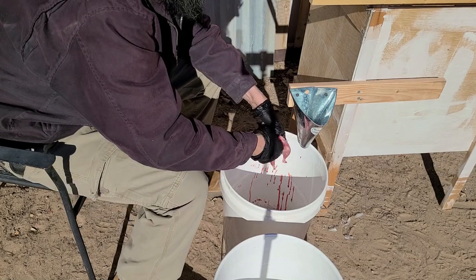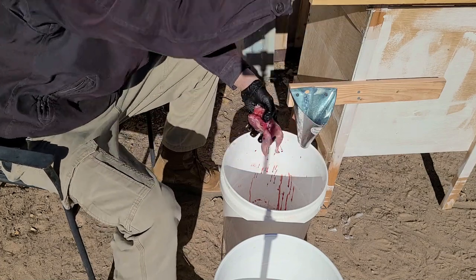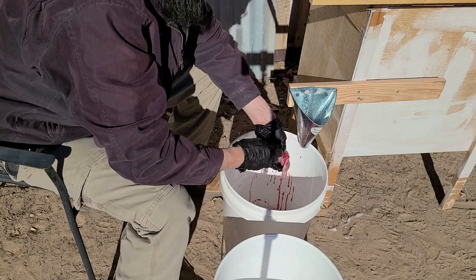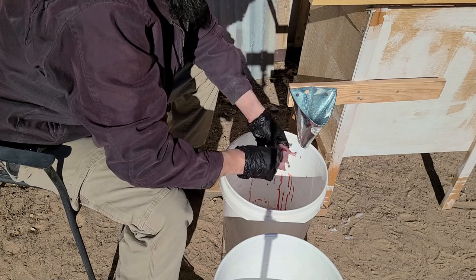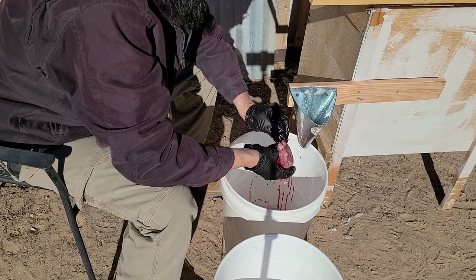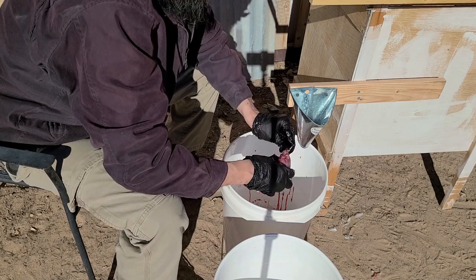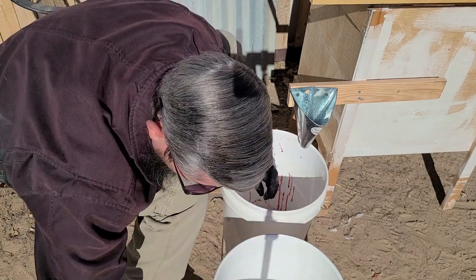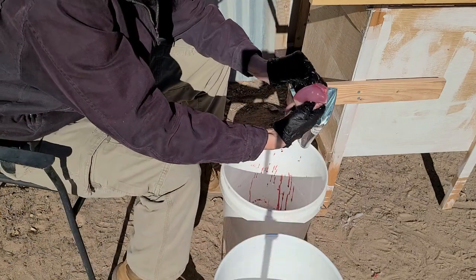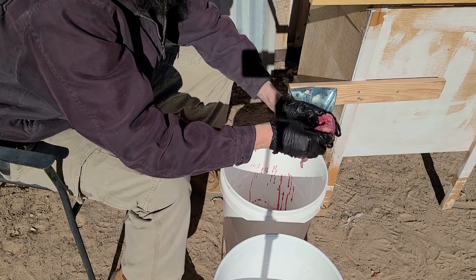Our chickens are still pretty young — this will be their second year. When they stop laying around year three or three and a half, we'll be putting them down as well. We don't have enough land here to let the old hens roam, so once they stop laying we'll put them down. When we have some land, I may let them live. I do want to have meat birds. I'm really liking these quail — the chickens are awesome, I'll have to try eating them — but as far as caring for and raising, I'm really liking the quail more than the chickens to be honest.